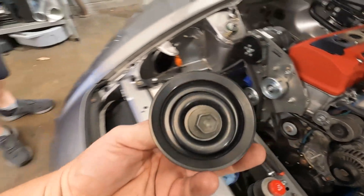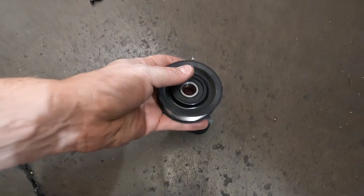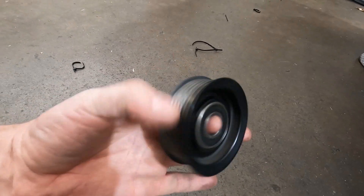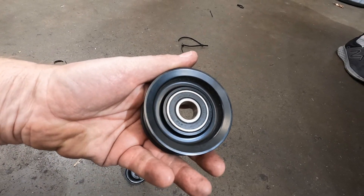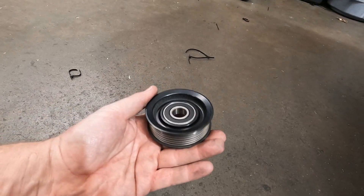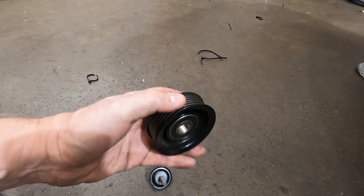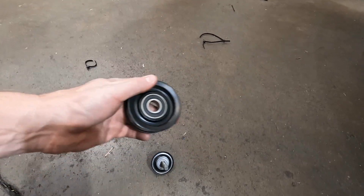Talking about pulley noise right here — this one is a little noisy. If you watched our video, we talked about replacing the bearing in here. We have the bearings in the store. Go in the store and watch that video — it shows you how to replace this bearing. It's super easy. The bearing is $10 to buy; the pulley from Honda is around $60. So it saves you quite a bit of money. This is a steel pulley — it doesn't go bad. It's better than the aftermarket aluminum ones that wear out, so by replacing just the bearing you save a ton.